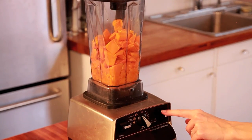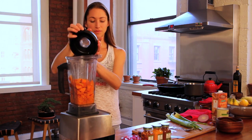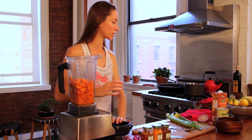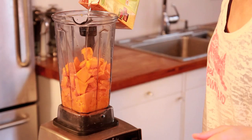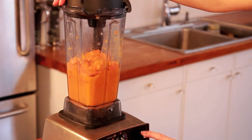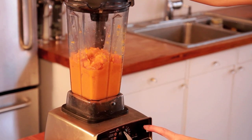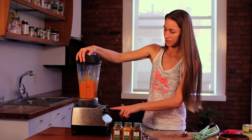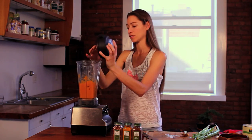We can get the butternut squash up here in our Vitamix. Turn it on first — proper safety. I think it might be a little easier if we add a little bit of the veggie broth in here just to give it a little something to work with. There it goes, oh it's going. Okay, now we're ready to go.